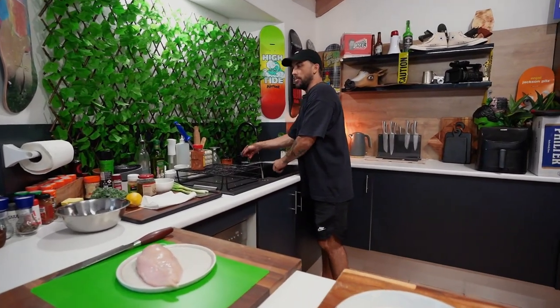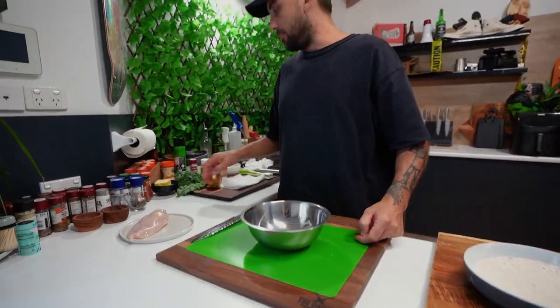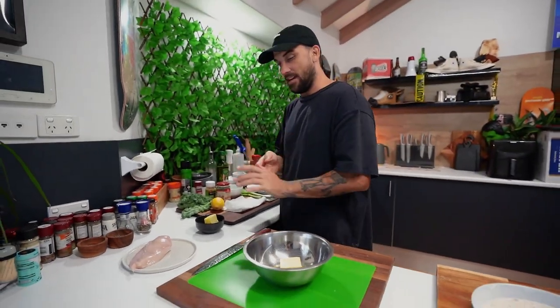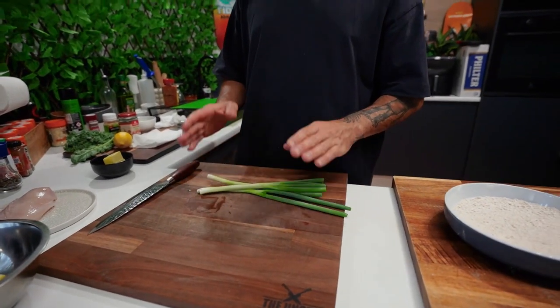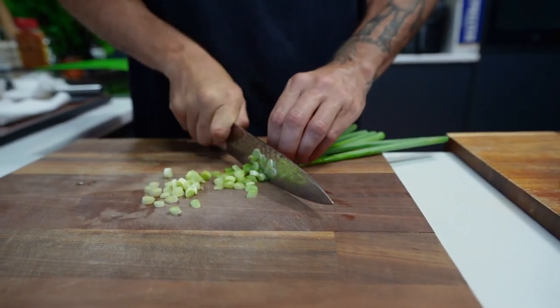Now we can move on to making this compound butter. This is our chicken breast — I've just trimmed it down a little bit. Get yourself a bowl. Just had some butter sitting out for a little while, still a bit too cold, that's okay. Just let that sit over there. We'll chop up our stuff then. Got some spring onions here — chop these up. We want the white and the green as well.